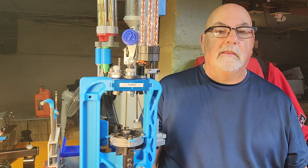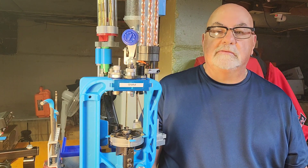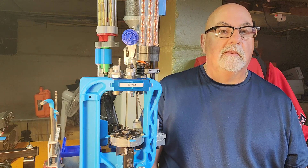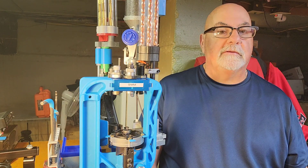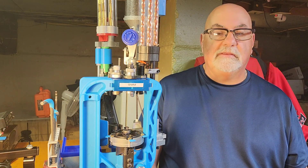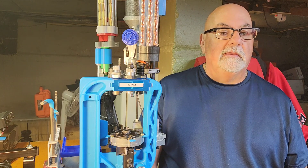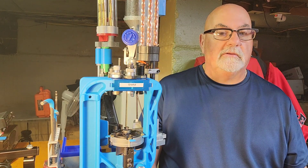What I have set up for nine millimeter: station one I have a decapping sizing die, station two is the powder drop flaring die and also a Super Sizer, station three is the Mini Mr. Bullet Feeder, station four is the RCBS seating die, and five is the crimp die made by Lee. It seems to work pretty smooth.